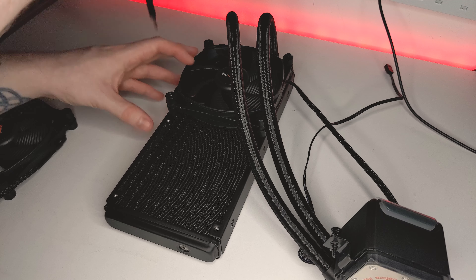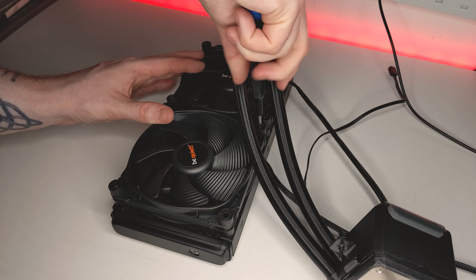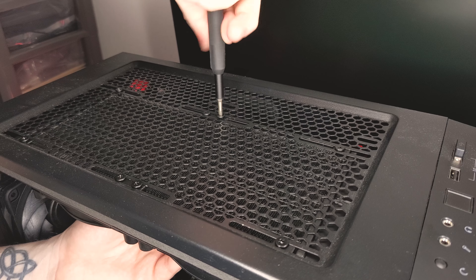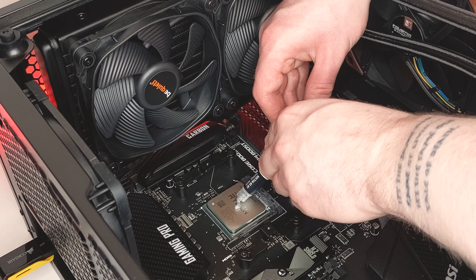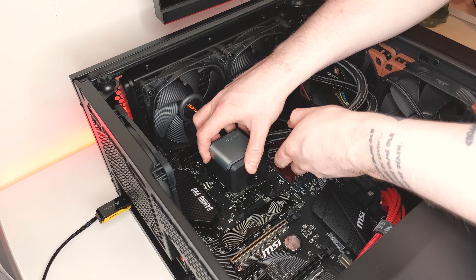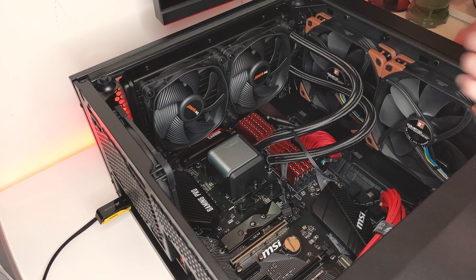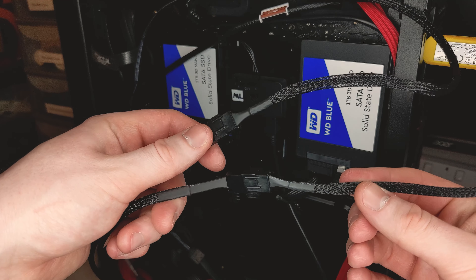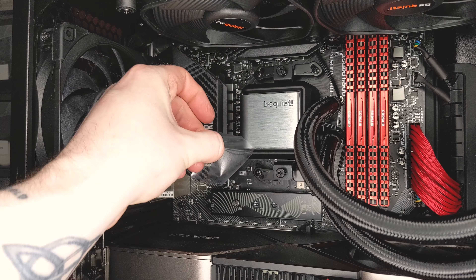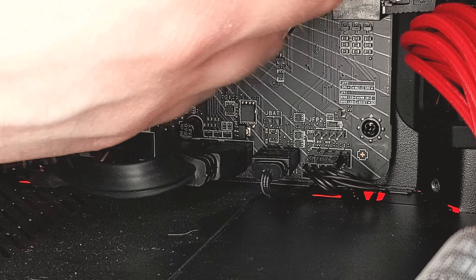Next, take your two fans and screw them into the radiator. Note that you will need to figure out the orientation of your AIO prior to installing in order to have the fan cables on the appropriate side for better cable management. Using the small screws, mount the radiator to your case. Place a pea-sized amount of thermal paste on your CPU, remove the protective sticker from the cold plate, and slowly lower it into place. Ensure you tighten a few screw turns at a time on each side alternating for even mounting pressure. Plug your fans into the Y splitter and into an available fan header, the pump cable into your CPU header, and the ARGB connector into either your motherboard's ARGB header or the included controller.